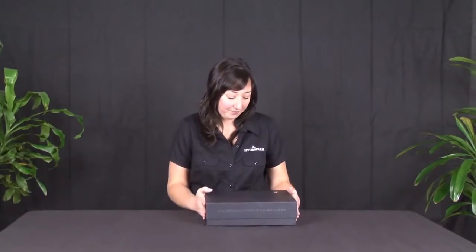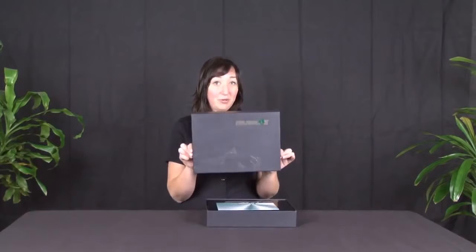Hello, my name is Kelly. I work with Hydra Farm. Today we are going to discuss the Nanolux ballast. This ballast proves once and for all that good things do come in small packages. Beautiful packaging.